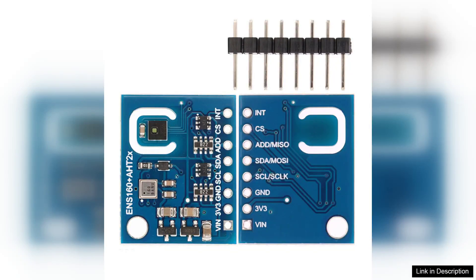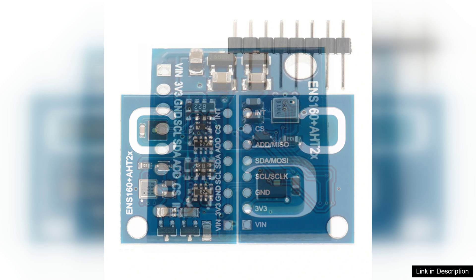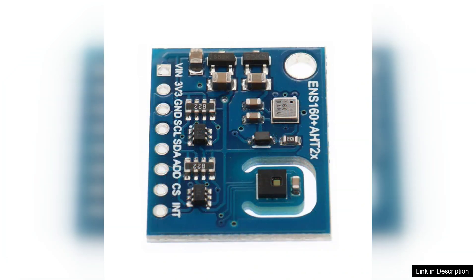The Ensone U60 AT1 sensor module is a powerful tool for monitoring air quality in various environments, making it an excellent choice for hobbyists and professionals alike. This compact device measures several key parameters, including carbon dioxide (CO2), Volatile Organic Compounds (T-VOC), temperature, and humidity, providing a comprehensive overview of indoor air quality.